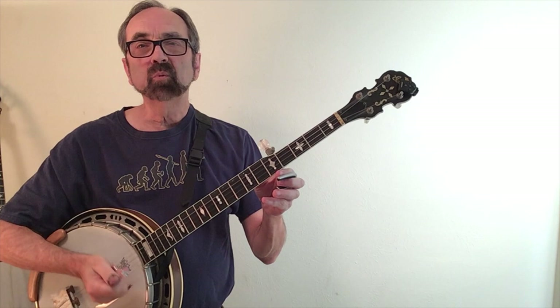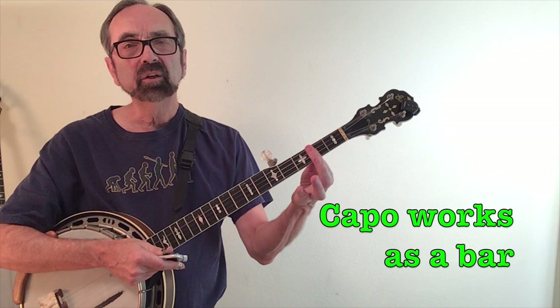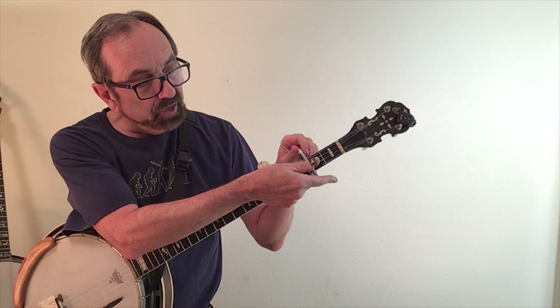The key of G open worked well for me to sing 'I'll Fly Away' and fit my voice just fine. When the Stanley Brothers recorded it in 1955, they played it in the key of A. You can think of wherever you could make a bar chord — in this case A is at the second fret, then Bb, B, C — wherever you could put your first finger as a bar chord, that's where you would put the capo. So Ralph had his capo at the second fret.